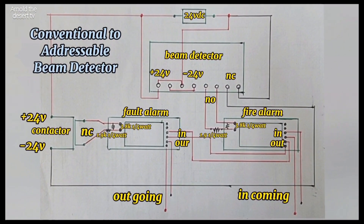And this is the schematic diagram of conventional beam detector to addressable.